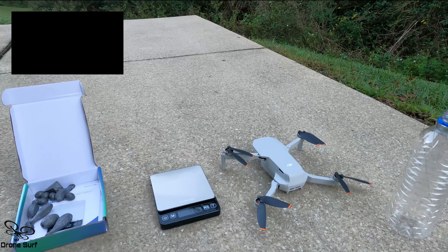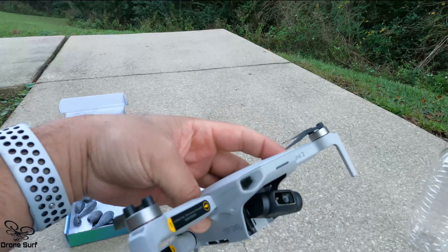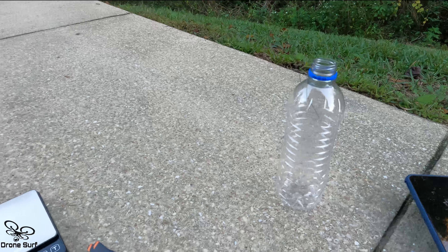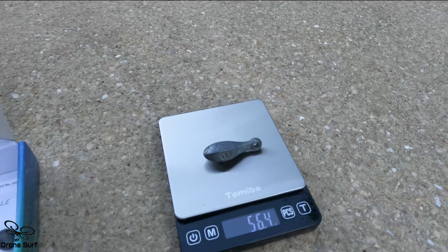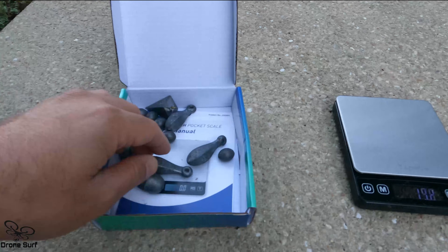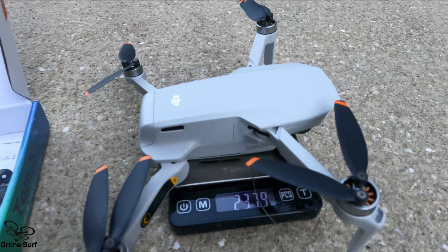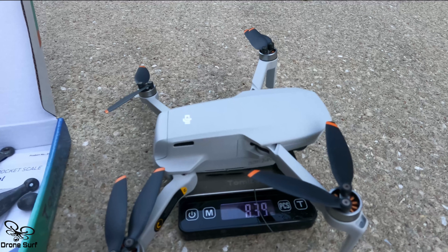Welcome everybody, thank you for joining DroneServe's channel. My name is Nelbeck Berrios and I'm going to be testing the DJI Mini 2 today. DJI claims it weighs 249 grams — we want to know how much weight this little drone can lift. Something curious: the drone claims 249 grams but actually reads 237 grams, which is 8.4 ounces.